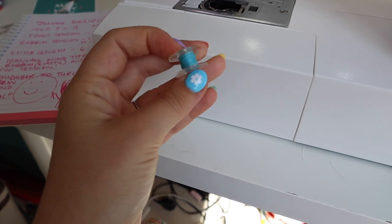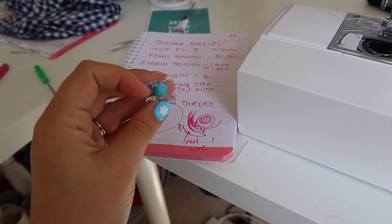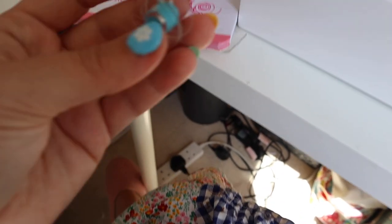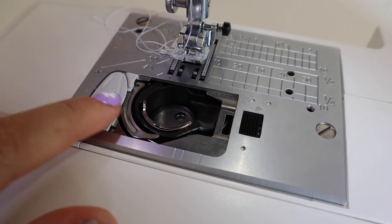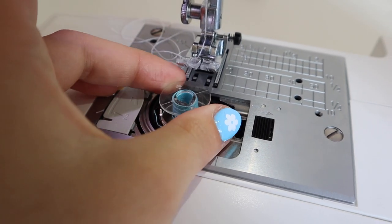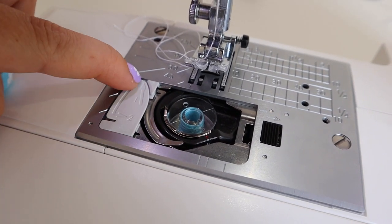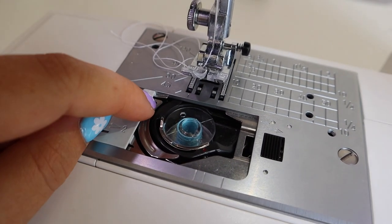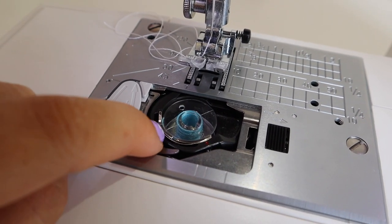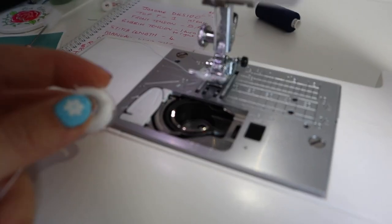I'm going to manually put my shirring elastic on my bobbin by hand with no tension to it at all. Some people prefer to have tension but I've found it works without any tension at all. The key thing my Instagram follower told me about was this: usually you drop your bobbin in and the thread comes around this big metal bit, but you actually need to put it under this bit of metal instead.